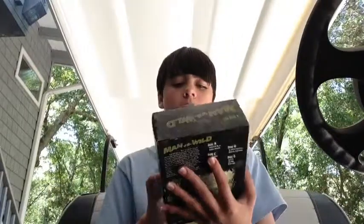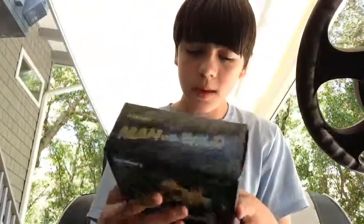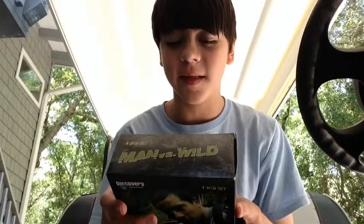It has 10 episodes. I don't really know how to explain this, but you can get it on Amazon.com. Season 1 Disc Set, right up there.